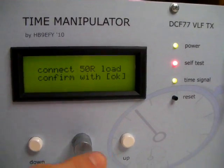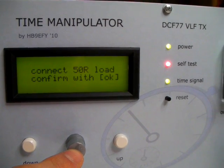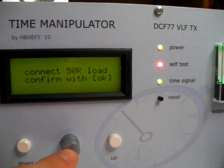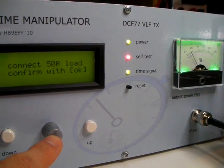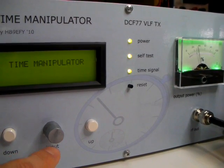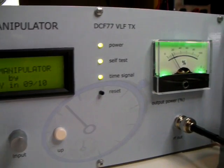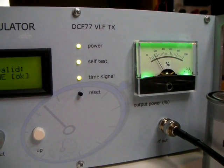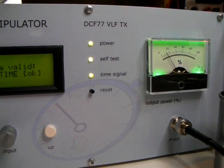If the voltages are within the allowed range, the self-test will switch to green, showing that everything should be fine. So let's do this — I press the OK button and you watch the self-test. You can see the output meter. The transmitter quickly went to full power, then the self-test was done and it switched to green.